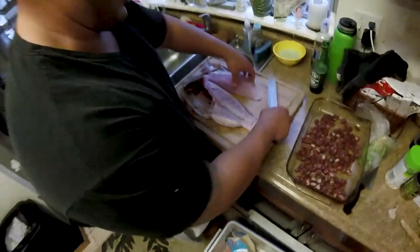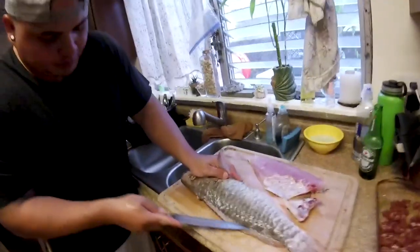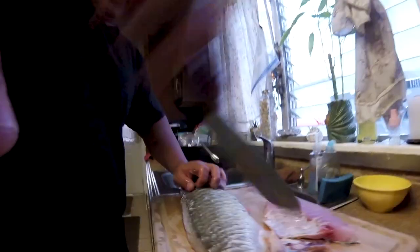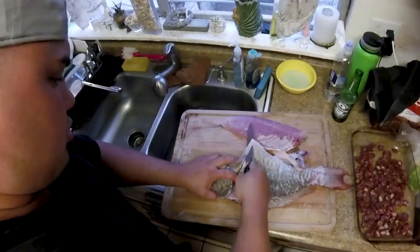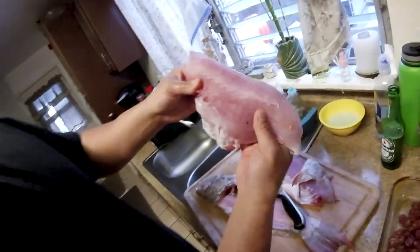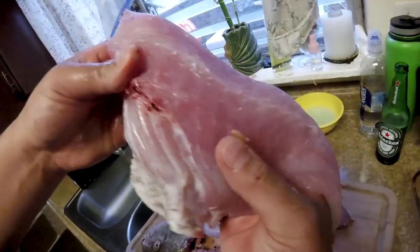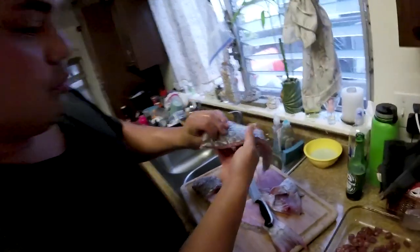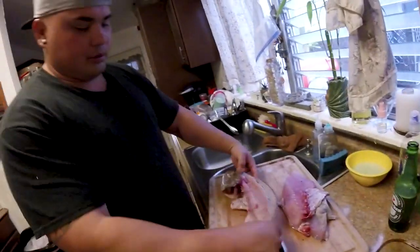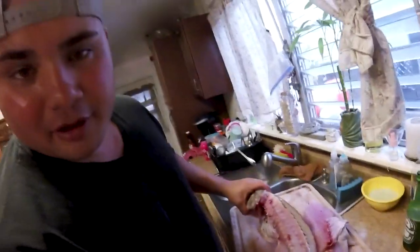Perfect fillet. All rich, creamy, buttery skin — oh, filled with fat and omegas. And the bone — we're gonna save this for later, for another episode. We're gonna make some soup.